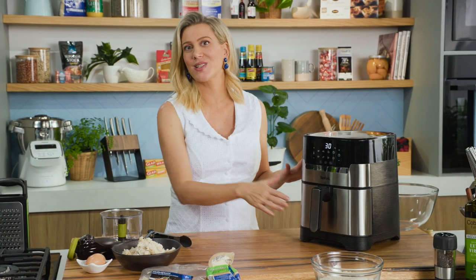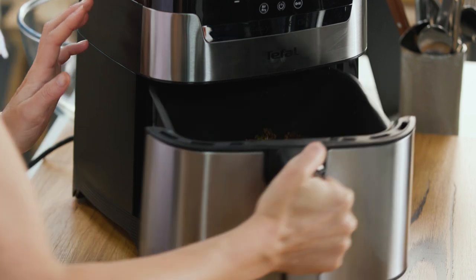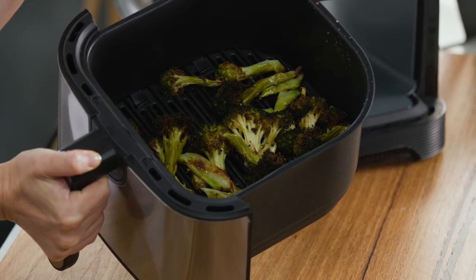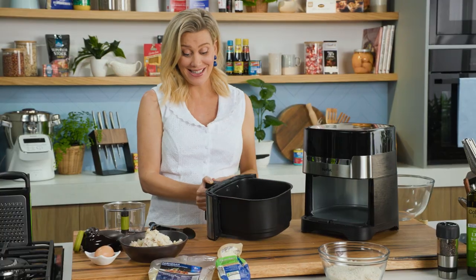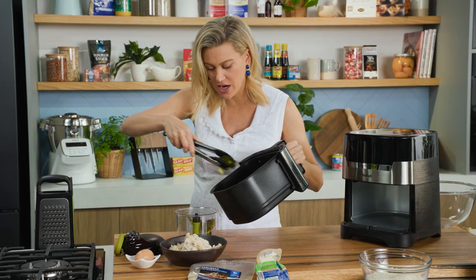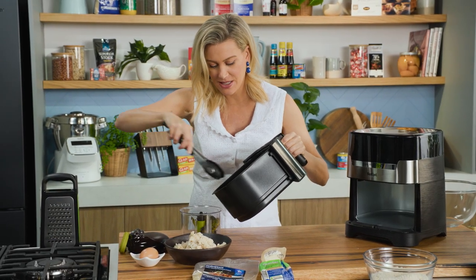The broccoli's cooked and I've just allowed it to cool slightly in the air fryer. You can see they've shrunk a little — they're completely cooked and slightly crispy. This in itself is just so delicious served with a roast or any veggie on the side, but we want to chop this up.